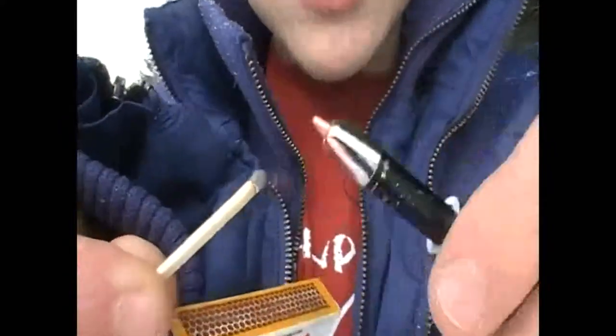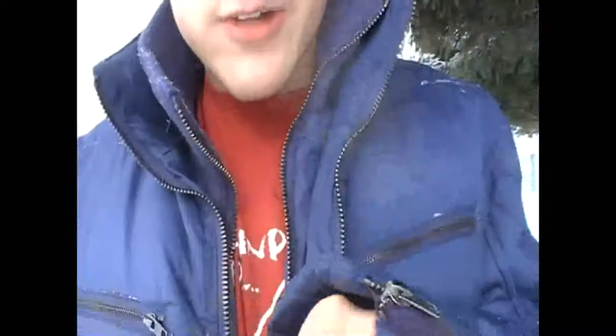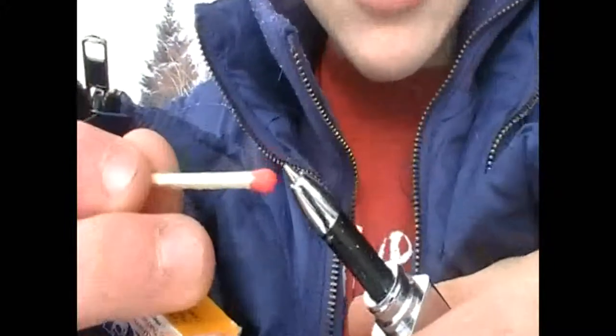Oh, shit. Okay, let's try that again. Sorry, I'm a little scared. Alright, let's get the pen ready. Now you want to burn the tip — well, not burn the tip, but just get the tip hot.